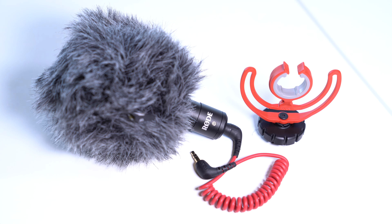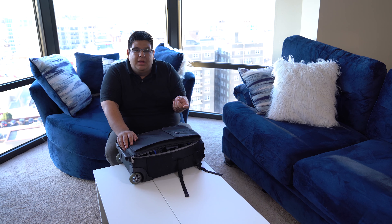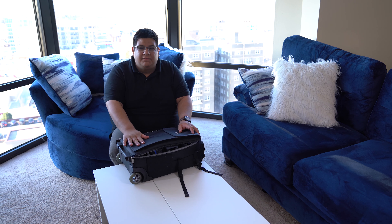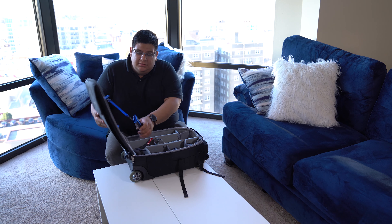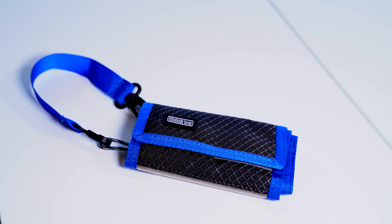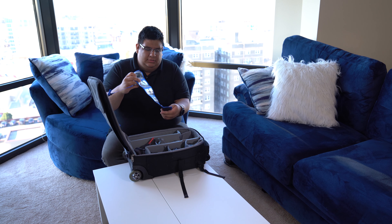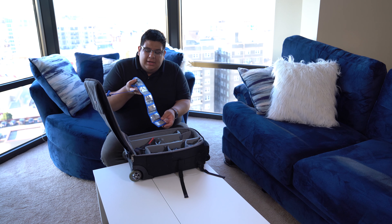The Rode VideoMicro comes with a little Lyra shock mount. It's great for run-and-gun shooting and compact enough to fit in my bag. Now let's open the bag. The first thing that pops out is this SD card holder from Think Tank — the Pixel Pocket Rocket. When you open it, it holds all the SD cards I need to shoot video and photo, and I love these pouches because they're easy to organize.